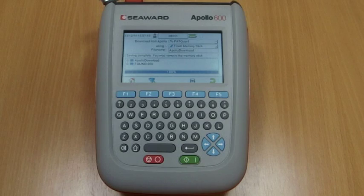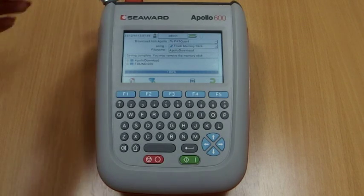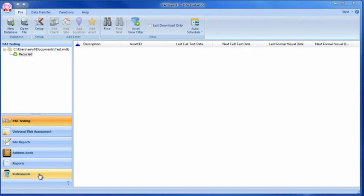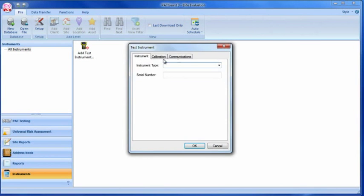Remove the memory stick from the Apollo and transfer it to the PC. In an open PackGuard 3 database, select Instruments and then Add a Test Instrument using the icon. Select your instrument name using the drop-down and enter the instrument serial number.